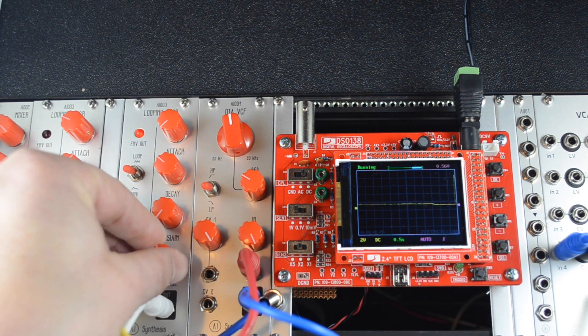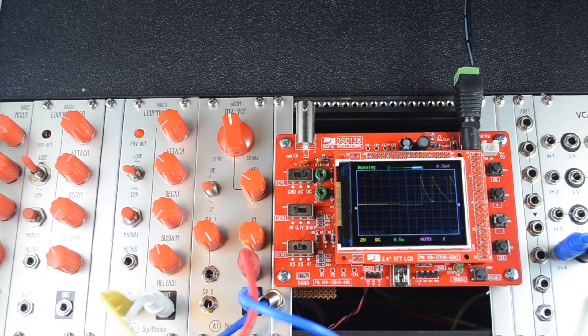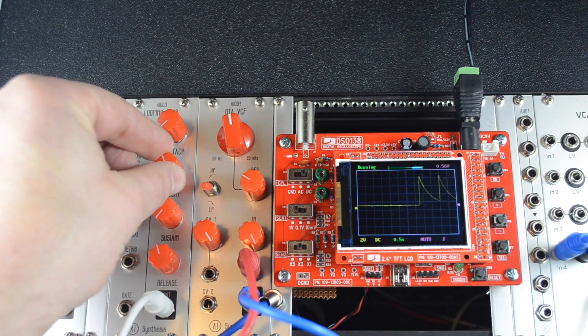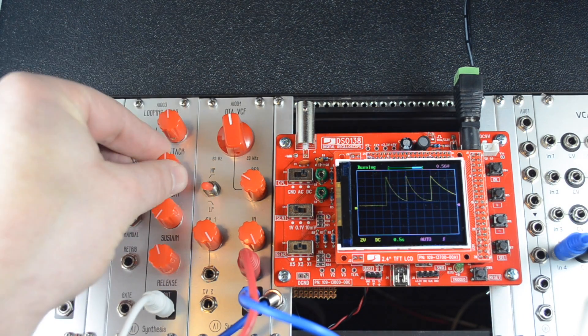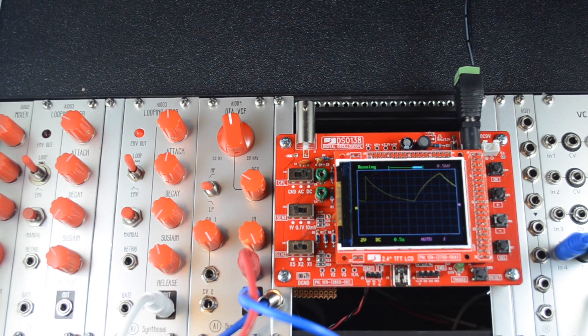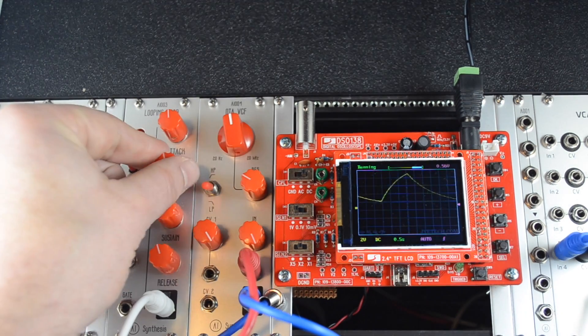That's the AI-003 looping ADSR envelope generator. I want to give a big thanks to Nicholas for allowing me to take this circuit. We did a couple of modifications with the LED — we added a switch so that you didn't need the sustain down in loop mode, and some other things. But it's Nicholas's circuit from the electromusic.com forums.